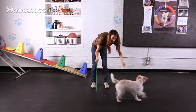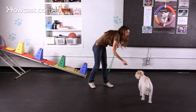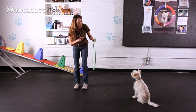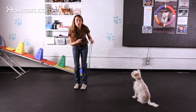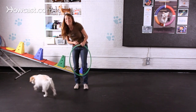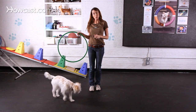Nora, you ready? Jump. Good girl. Make sure also that you keep these sessions short because you want to make sure you're not pushing your dog physically or mentally too much. Jump. Good girl. And that is it — easy peasy. That is how you teach your dog to jump through a hoop.